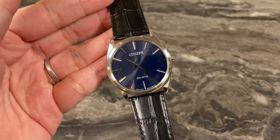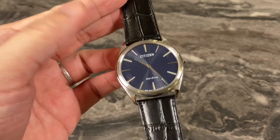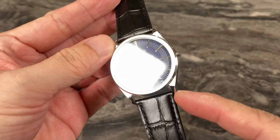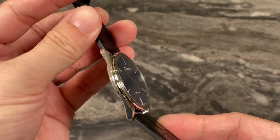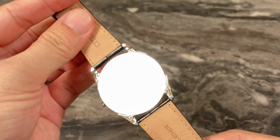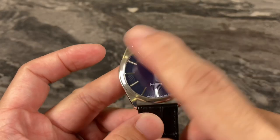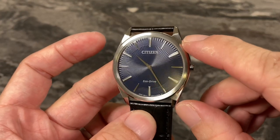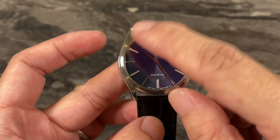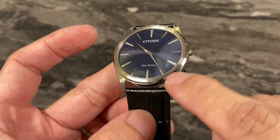Now let's talk about the case design and build quality. This is an all stainless steel case build, and you've got a really good mix of brushed and polished finishing all over the watch case. I really like the fact that the bezel top is brushed with circular brushing. The top of the lug and watch case is also brushed, although I'm not so impressed by the level of brushing.